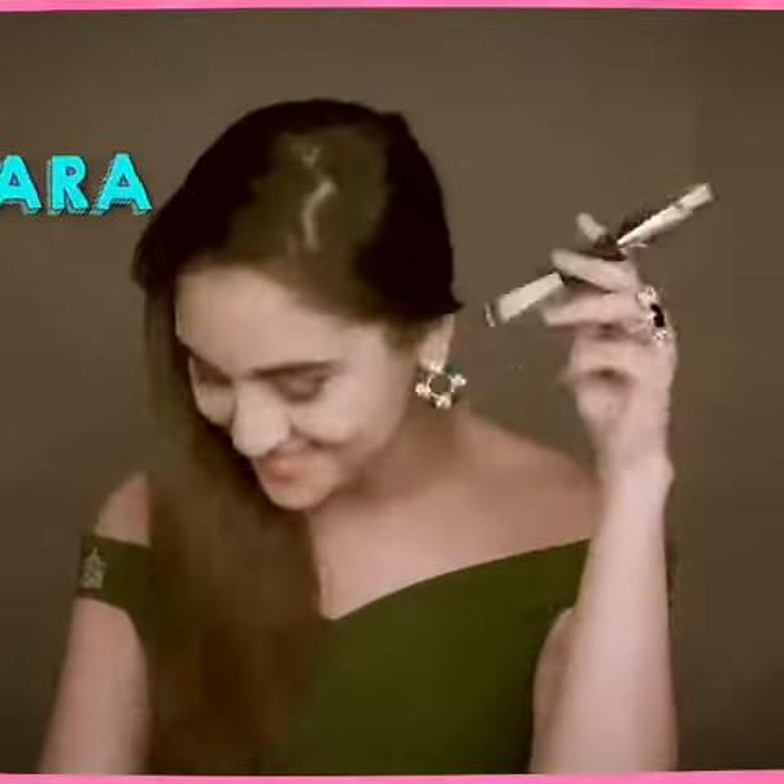Next is the kajal and the liner. No, I'm damn bored of this liner and kajal look. Let's do something different. How about a really heavy mascara — like a heavy, heavy mascara?